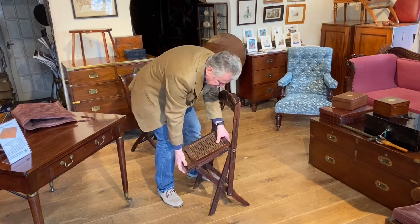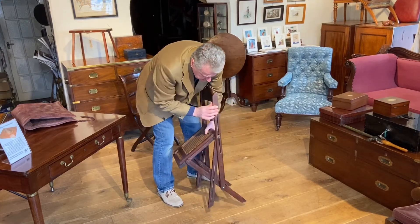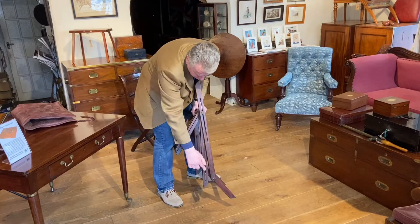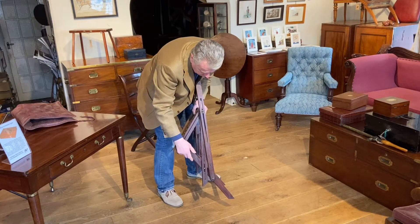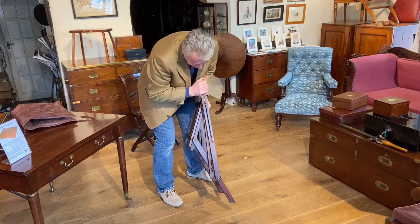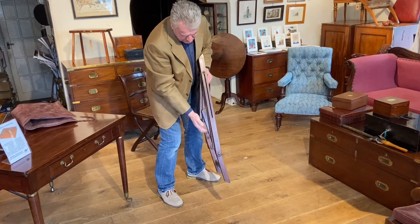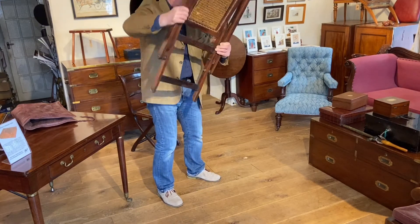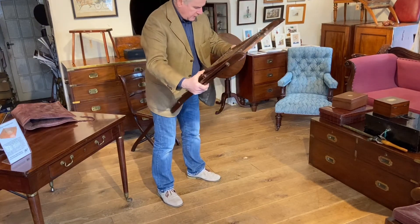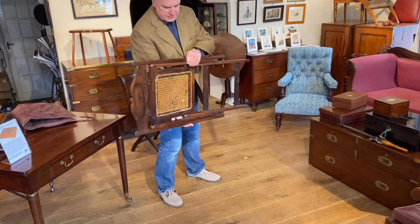So we slide the back up like that, and we can see that this joining bar between the front and the back leg slides up as well, and there we go — all nice and flat.